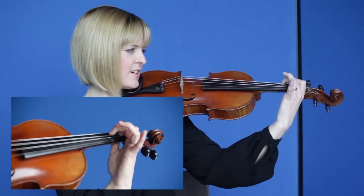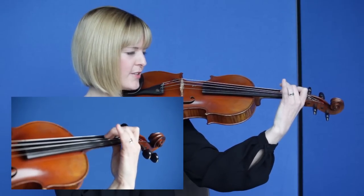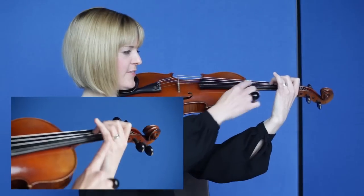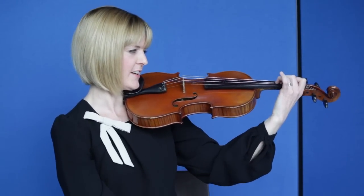The second finger will go spaced to leave a finger gap, and the third finger will go close. Notice how each finger stays tall and the fingernails will be pointing towards my nose. The wrist stays in line.